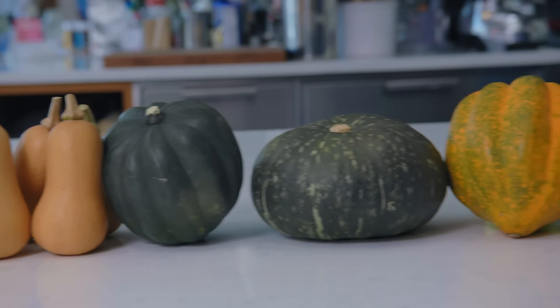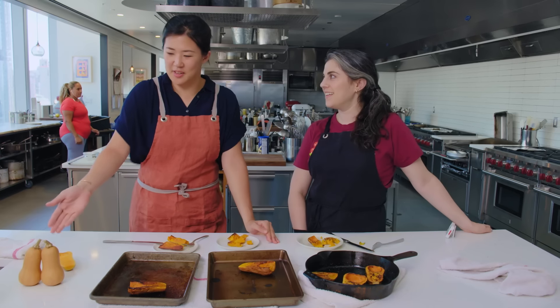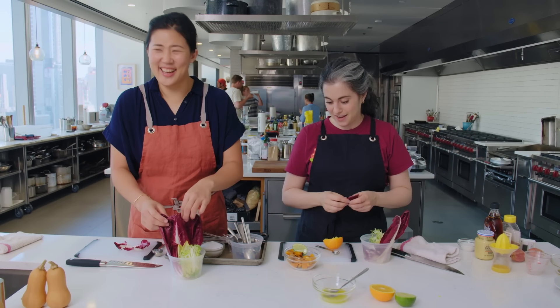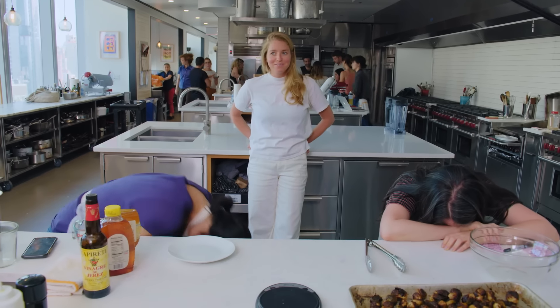Pick the squash and then pick the cooking method for that squash. There's us as represented by squash. This is really good, this is really delicious — I want this one. They're laughing and I have no idea why. What is going on?